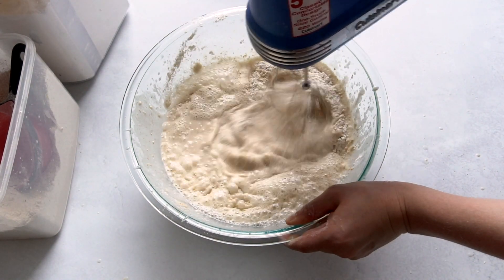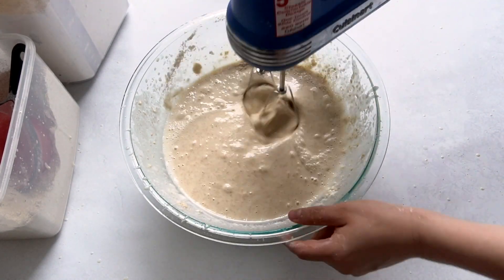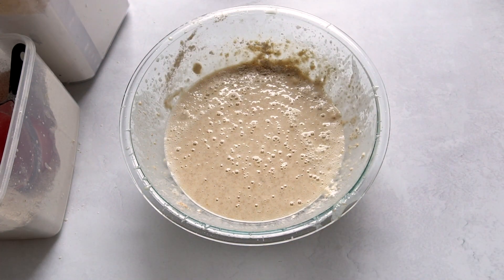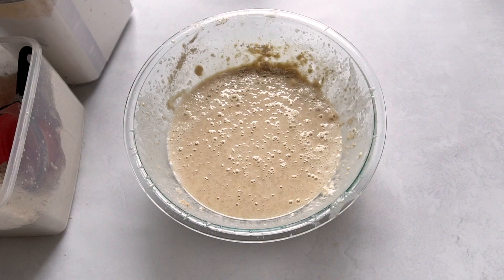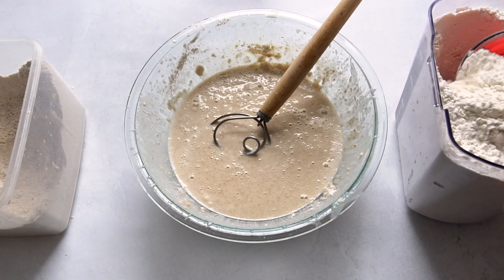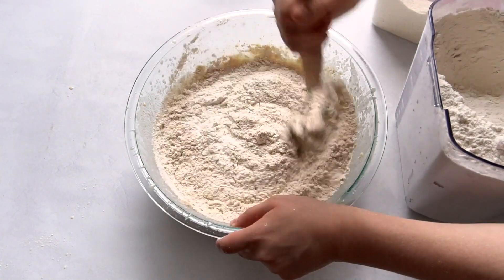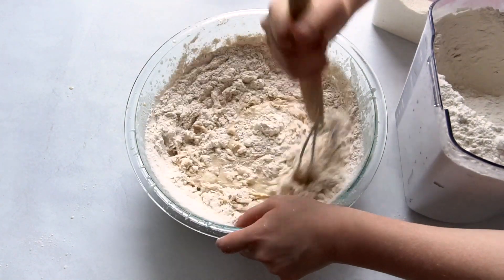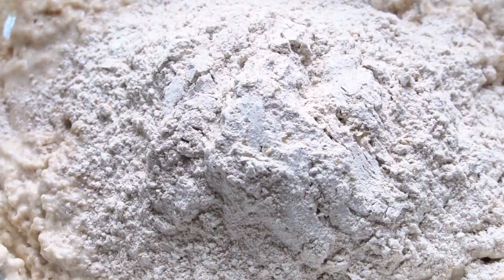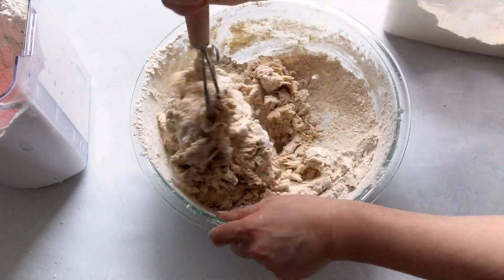I'll mix the rest by hand, then add the rest of the flour. In this recipe I'm doing half white, half whole wheat flour. When you use all whole wheat it can get really dense and dry, so adding some white flour makes a better loaf. I'm mixing it with a special whisk used specifically for bread — I forget what it's called but I'll put it in the description. You know the dough is ready when it starts to come away from the sides of the bowl easily.